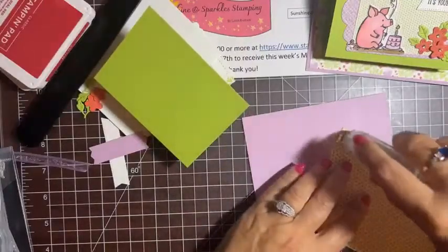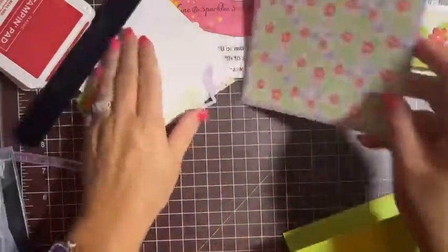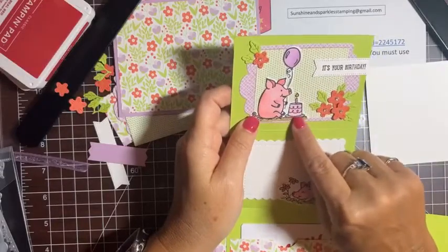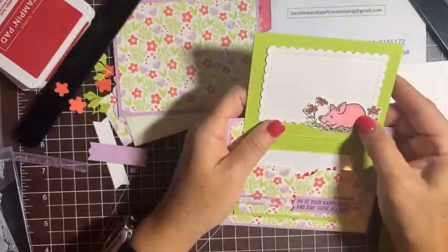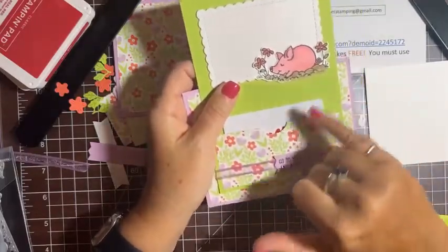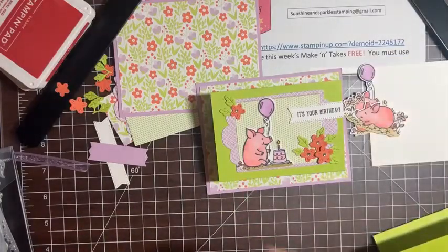Let's put the DSP on with flowers right side up — that piece is ready. I've got two little piggies this time: the one with the balloon and cake in Fresh Freesia and pink, and then the little one wallowing in the mud — isn't that cute? I used Crumb Cake for the mud and Flirty Flamingo for the pig, then Calypso Coral for the flowers and Parakeet Party for the leaves. I've already colored and die cut them to save time.